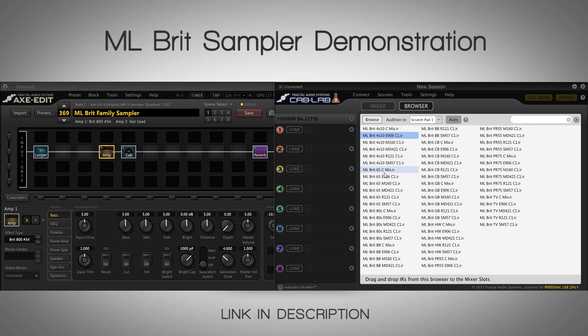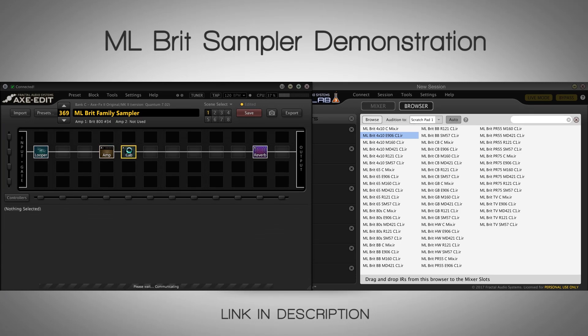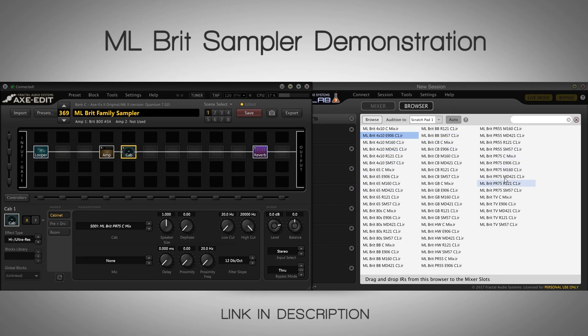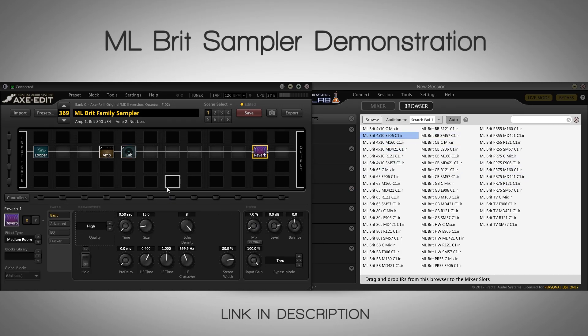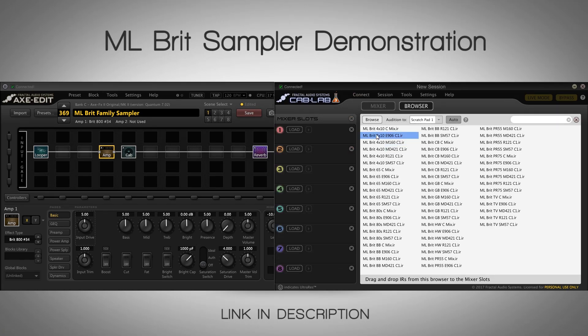I want to prove this to you because you cannot do this with just any IR. I have a preset here that's just using this amp sim — the Brit 800 number 34 — and everything is set to noon. Everything is default and stock. I haven't touched anything; it's just going through the IR I choose. I have just a tiny bit of reverb, but besides that everything is flat, no EQ anywhere. What you hear is these default settings and the IRs that are in the sampler pack.